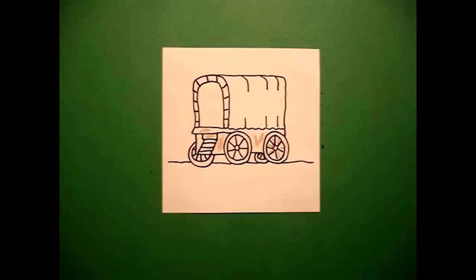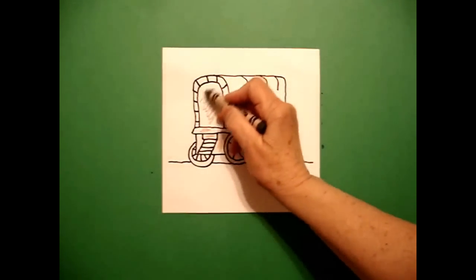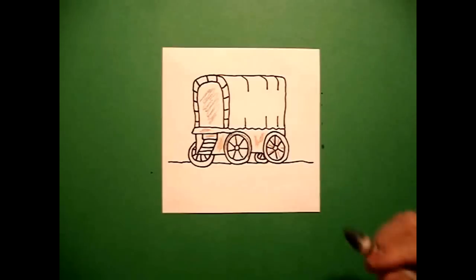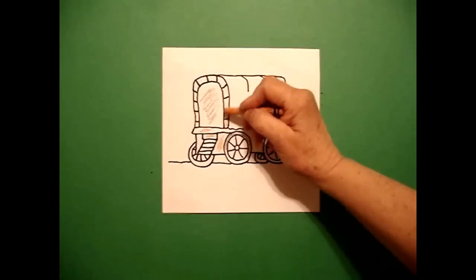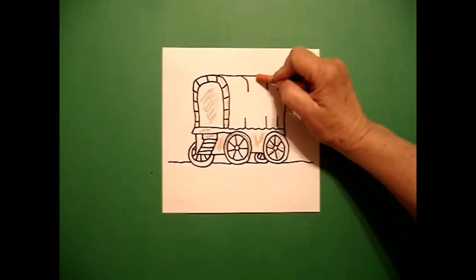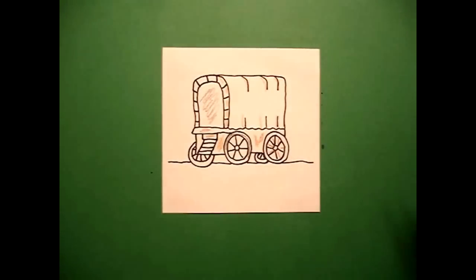Then I'm going to come in and I'm going to use gray to color the inside of my cabin. And I'm going to use gray for the outside of my wheels just to add a little bit of color. My last color I'm going to use, if you have one, is a peach — just to do the inside part of my covered wagon canvas. And I'm going to add a little couple of peach lines on that part.